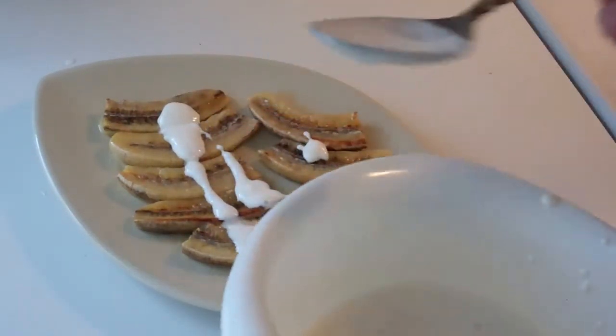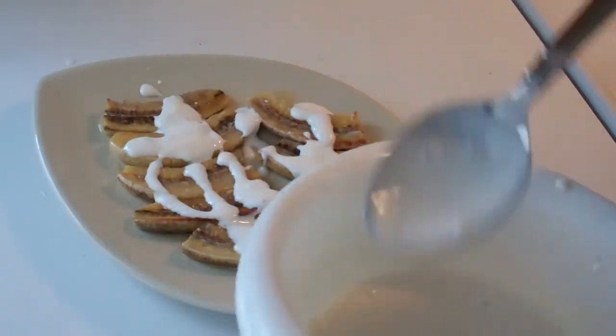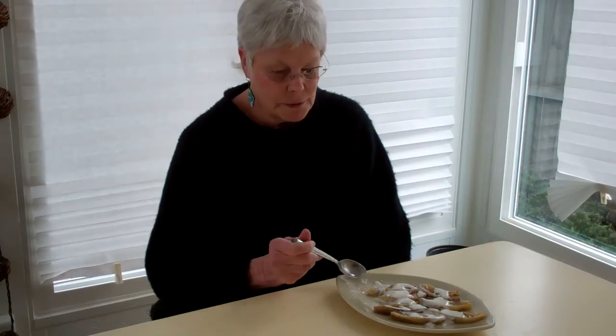I'm just going to spoon this yogurt sauce over them. Wow — I don't know how you feel about bananas, but I like bananas and this kicks them up a notch. I could eat this whole thing right now. You've got that tart-sweet taste with the broiling sauce, and then the yogurt kind of calms it down. It's not real sweet but it's just sweet enough — it's extremely satisfying as far as a dessert goes.